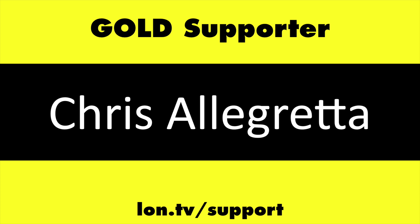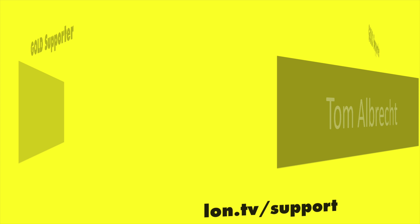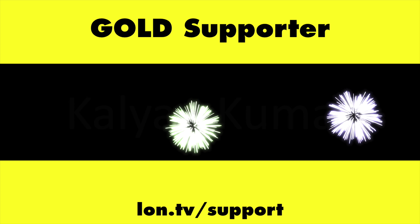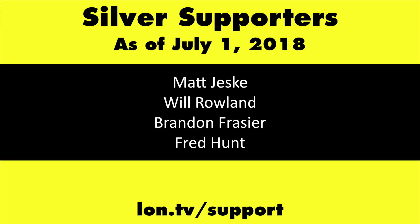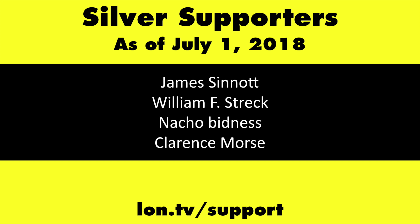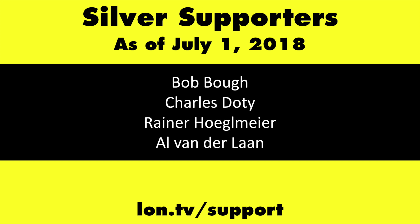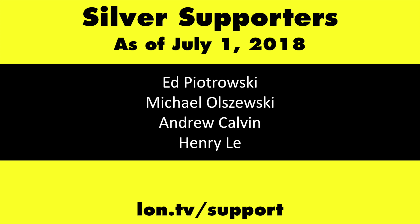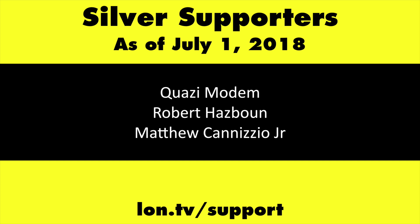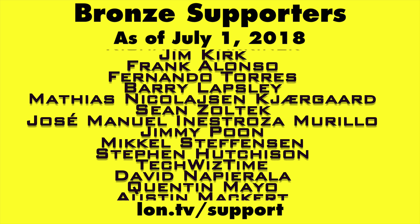Gold level supporters include Chris Allegretta, Tom Albrecht, Bill Reiner, and Kalyan Kumar. If you want to help the channel, you can by contributing as little as a dollar a month. Head over to lon.tv/support to learn more.